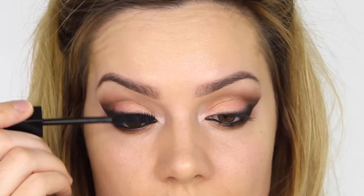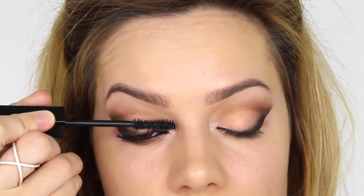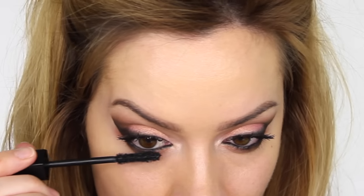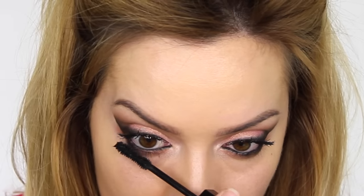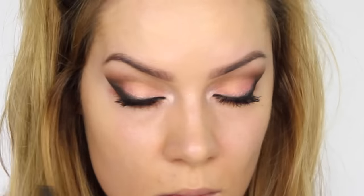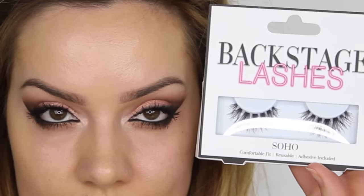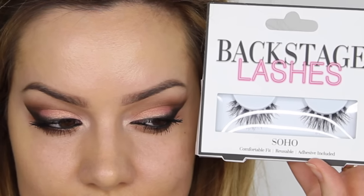I finally managed to get my hands on the Marc Jacobs Velvet Noir Mascara — thank you to Shannon who found it for me in the UK. It's sold in Harrods if any of you in the UK are looking for it. It's so much like the Too Faced Better Than Sex mascara except it doesn't end up under your eyes by the end of the day.